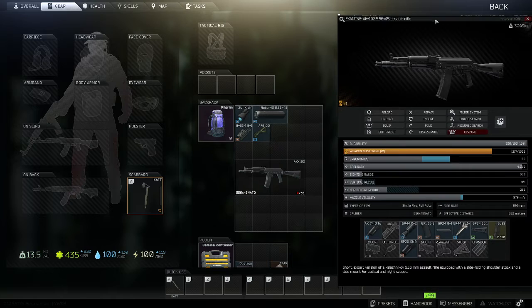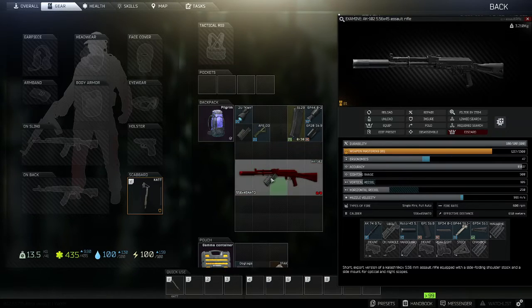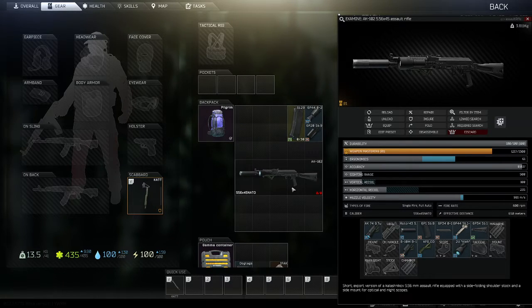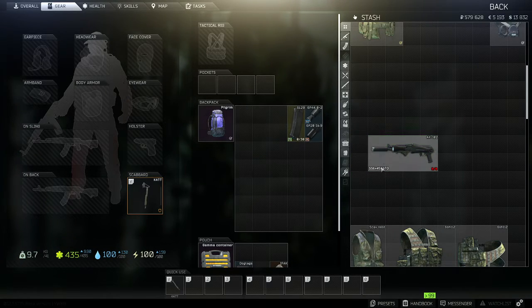We're not going to use the modern screen this time around, just to change it up a little bit. Take off what we don't need, remove the magazine for this build as well, then bring on the suppressor and tactical flashlight. X out of that, fold the weapon, and bring it into your stash.